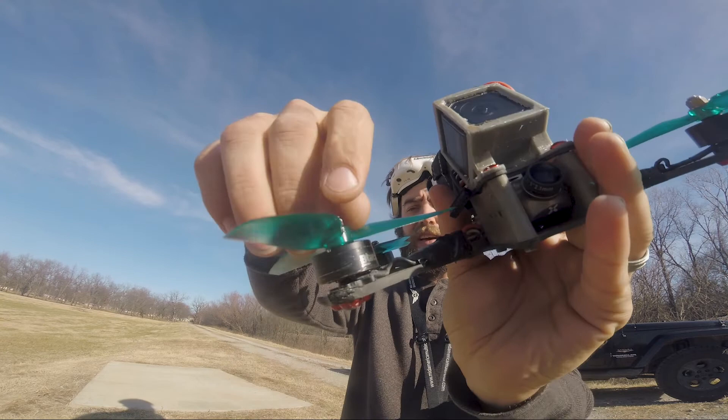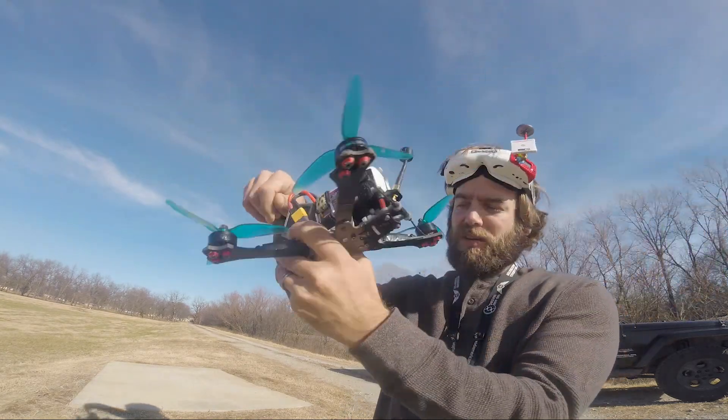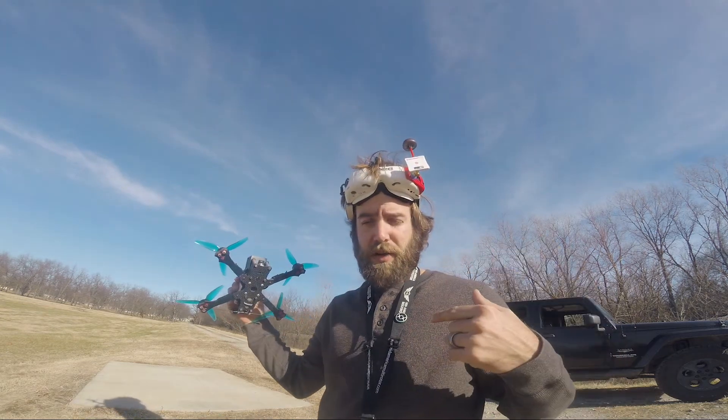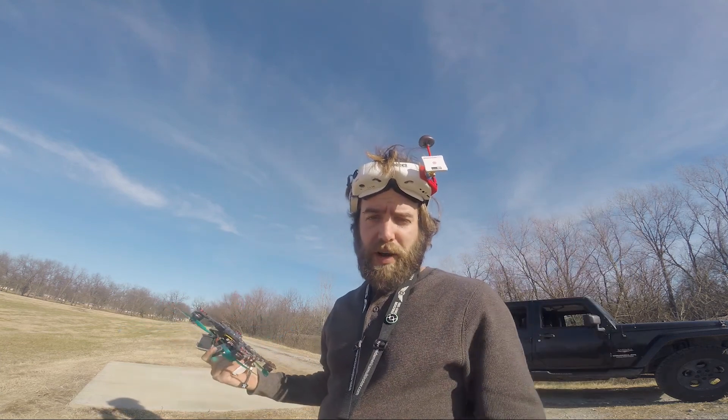So you can see here, I've got my motor. It has been banged up quite a bit. I don't know how well you can see that, but we are going to take it and I'm going to show you where it is on the spectrograph and I'll show you how to tune the spectrograph to make it look better.